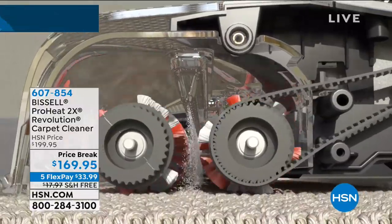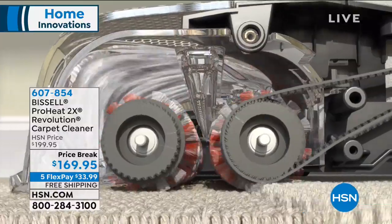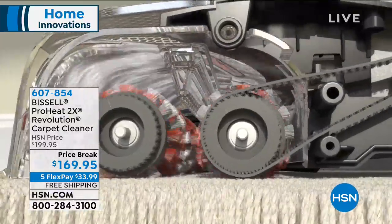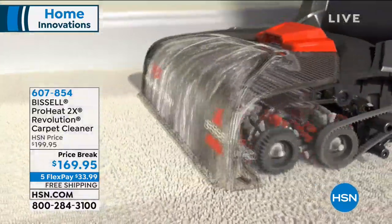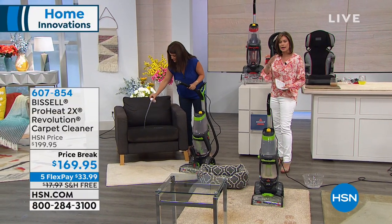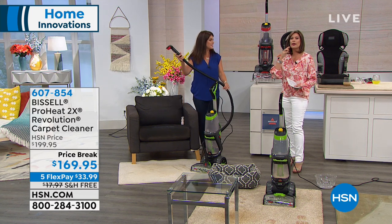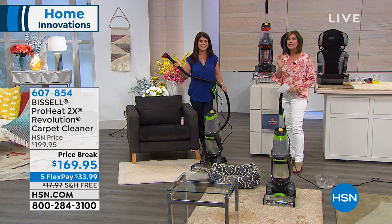Look at that HeatWave technology there. We are sold out of the green — the green is completely gone, going right to the red. We have about 300 left if you want it in the red, so don't wait too long on this one.